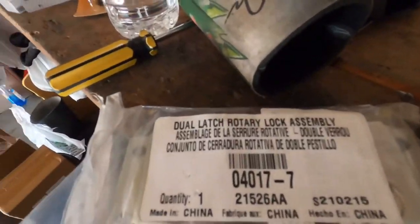Howdy folks, how are you today? I'm going to change out this latch — dual latch rotary lock assembly — that's jacked up on the blue truck, because I can't do anything without it. That door slings open like I said previously in another video.